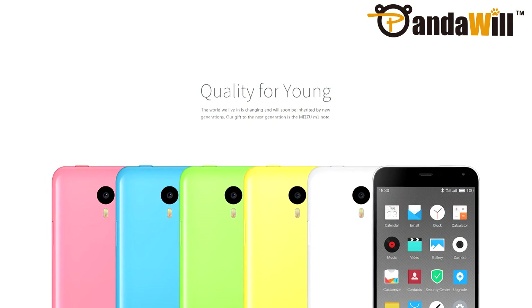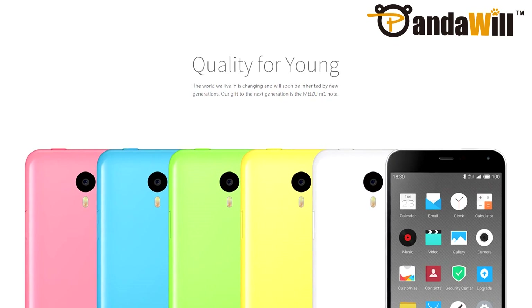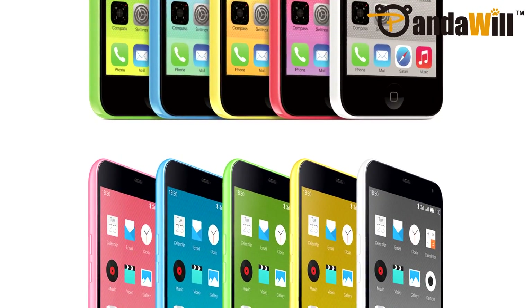Meizu is marketing the M1 Note as a gift to the next generation. Available in five flashy colors and featuring a curved plastic design, the M1 Note definitely looks sharp at first glance. In fact, the design makes the device seem like a larger iPhone 5C.